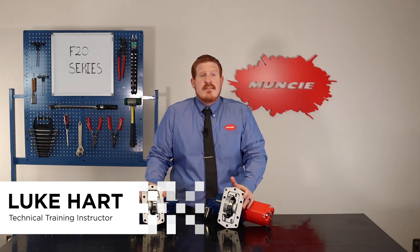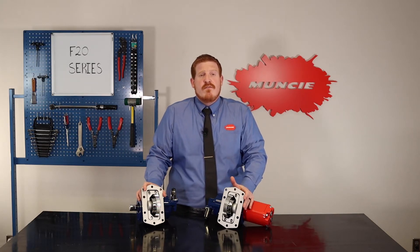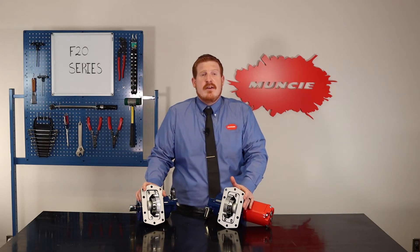The F20 was designed specifically for Ford's 10R140 10-speed transmission, which is used on Ford Super Duty trucks, including the F250 through F600 starting with model year 2020.